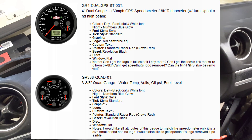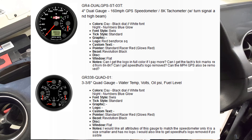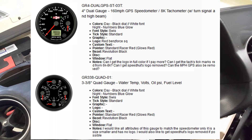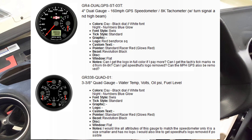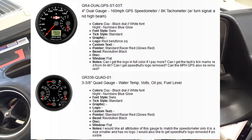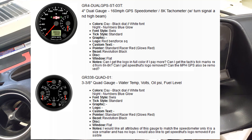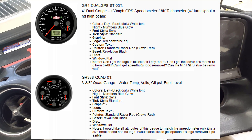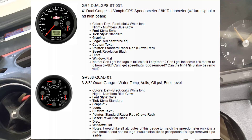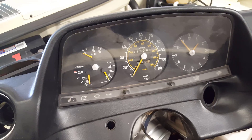So I decided to go with Speed Hut gauges. The Speed Hut gauges have built-in bright indicators, turn signals, and a display panel built into the gauge that will do things like quarter-mile time, zero to sixty, and a lot of other things. They also make a quad gauge which has fuel, oil pressure, temperature, and voltage.